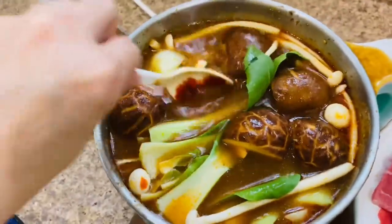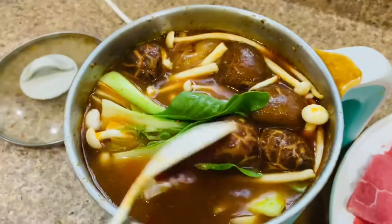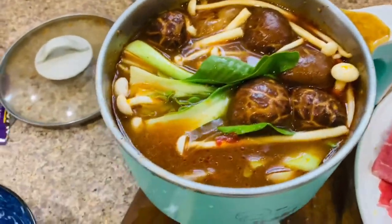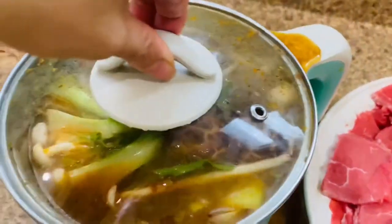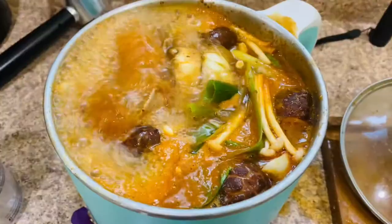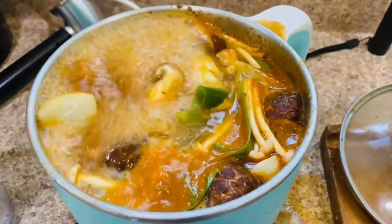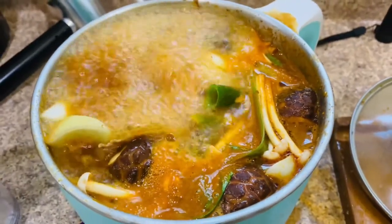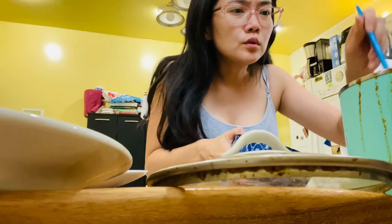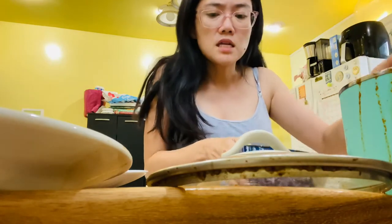Doesn't that look good? It looks so good already. Just mix all this up. It took forever to boil without the lid, but once you put the lid on it boiled pretty quickly. The hot pot is boiling really nicely right now. Now I'm going to try it and see how it turned out — oh, this looks so good, guys, so yum!